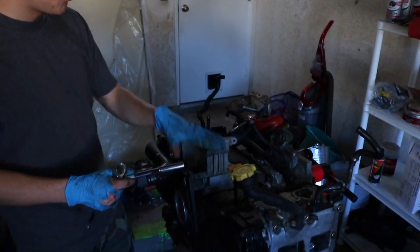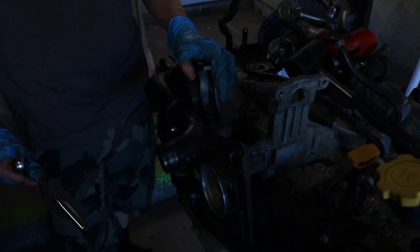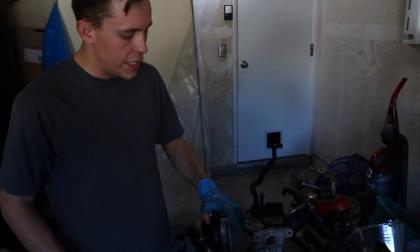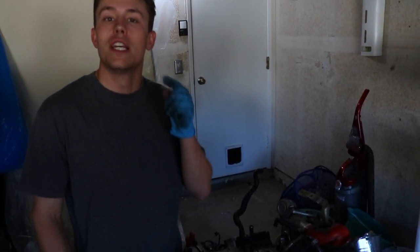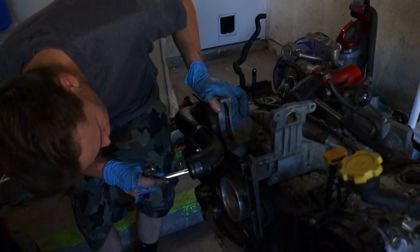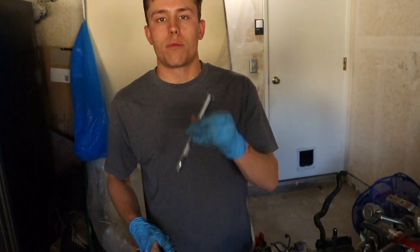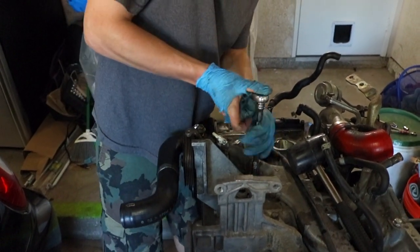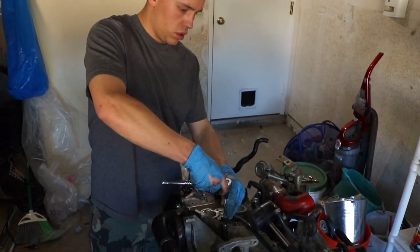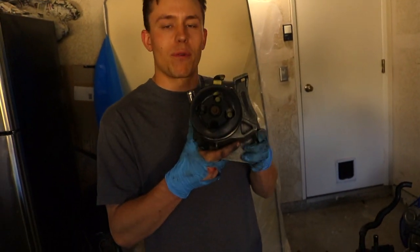Alright, now that we got the AC compressor out of the way, the alternator out of the way, and unexpectedly the intake manifold out of our way, we're going to be getting the power steering pump. You need to use the USDM power steering pump if you're swapping over to a JDM motor, or else it just won't hook up to your steering rack correctly. Basically it's just three bolts — one right here, another right here, and then one in the back right here. They're all 12 millimeters and you should be able to get to them with a simple extension. Once you got all those bolts out, this thing should just lift right out. We're going to be using this on the JDM motor.